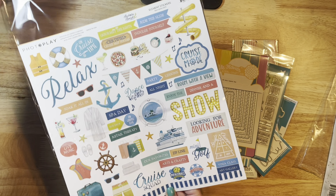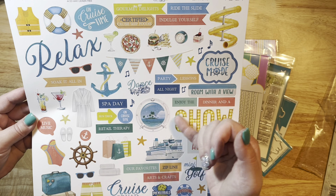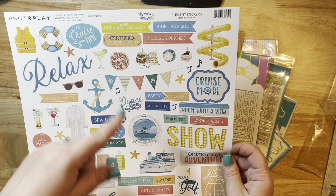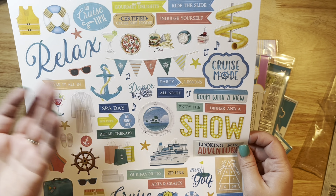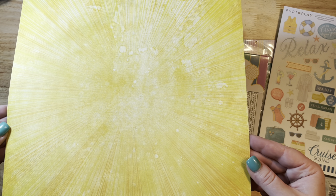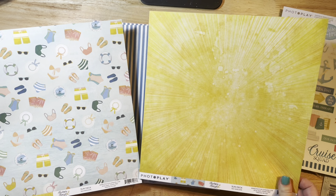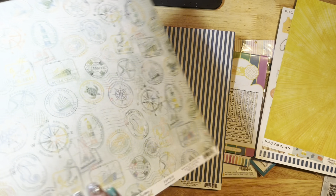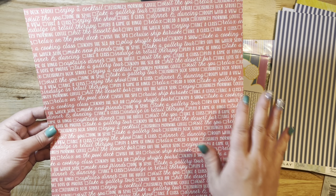Here's the sticker pack that comes with it. A lot of this collection is geared towards cruises — it says 'Cruise Mode' and has little porthole designs. We don't go on cruises, but I love the color scheme and I can use things like 'Relax,' the life preserver, sunglasses, the anchor, and the wordy bits. I love this yellow paper so much — you get two pieces. There's a nice blue and white stripe and a beautiful stamped tourism-style paper, plus a coral with words.